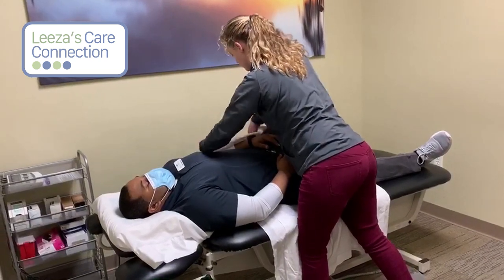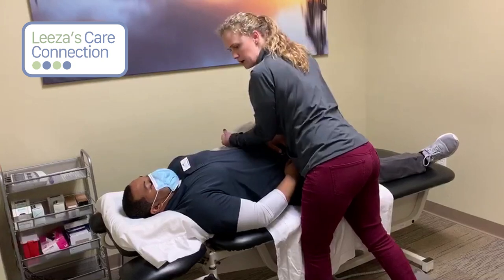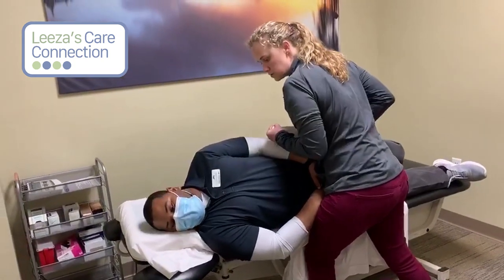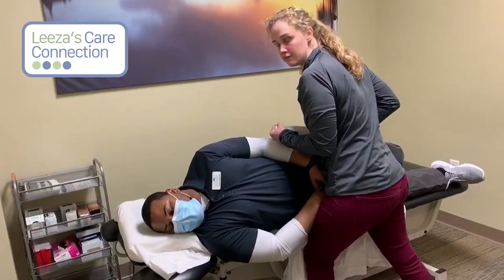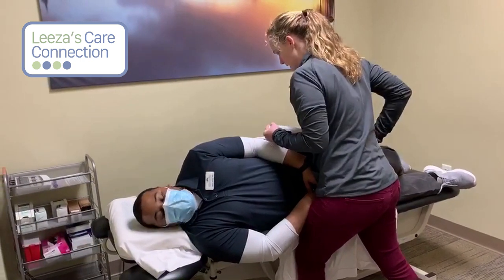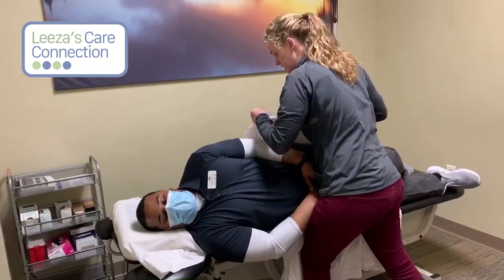From there, you can use the weight of your body and your legs to propel. You're going to grab onto the sheet, lock your elbows in by your side, and then you can roll them towards you — using your body to block them from rolling off. That's how you can help roll them if you need to change anything.